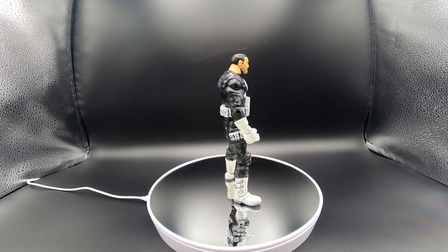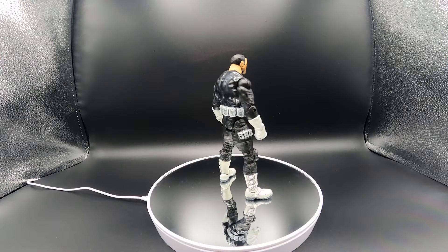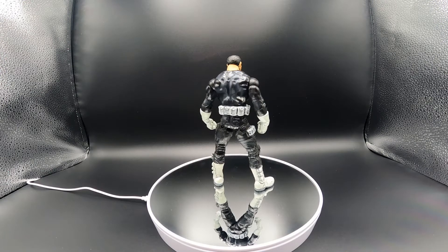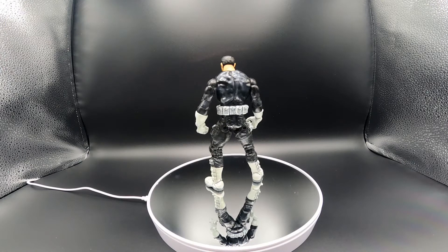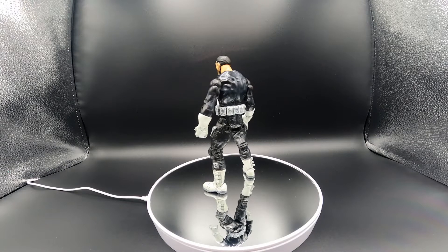As you can see it's a lot different from the Netflix Punisher. As you may know there are different variants of the Punisher, and this one was from creator Steve Grant. This was a foil print variant that came in the packaging.